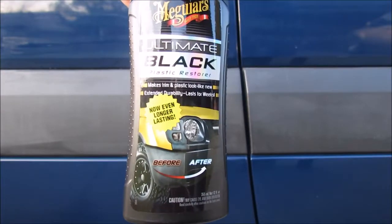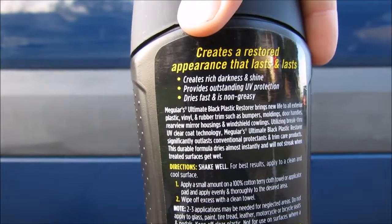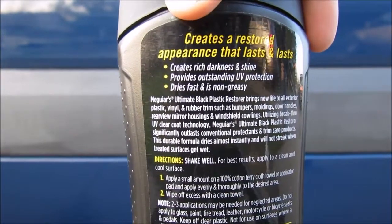It says that it makes trims and plastics look like new and lasts for weeks. It says on the bottle that it creates rich darkness and shine, provides outstanding UV protection, and dries fast and is non-greasy.